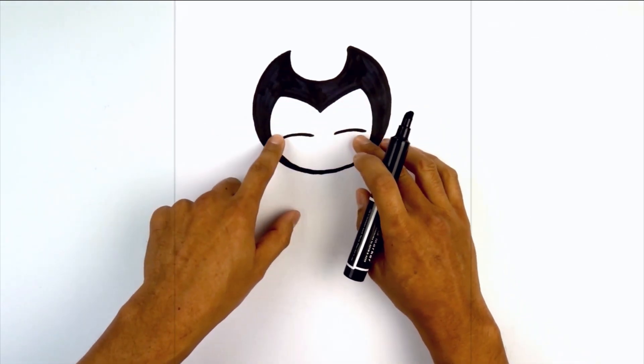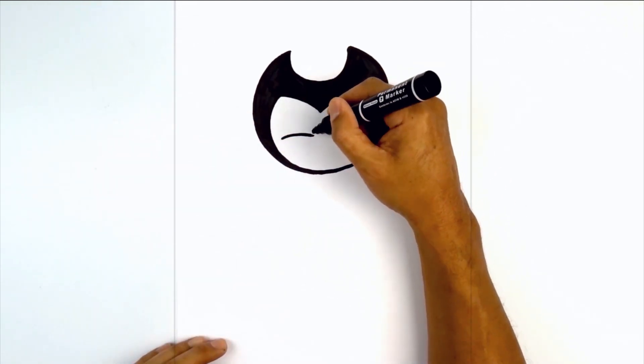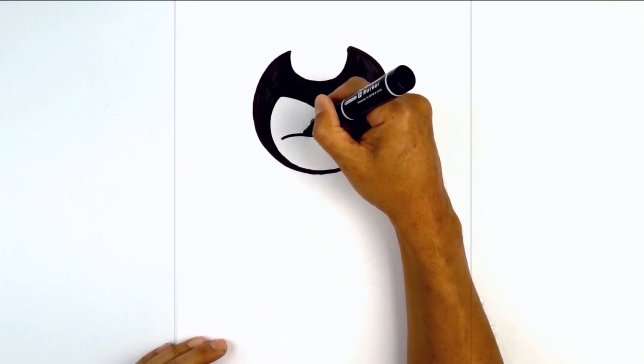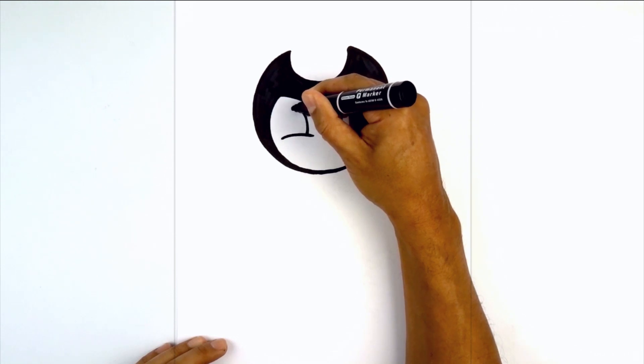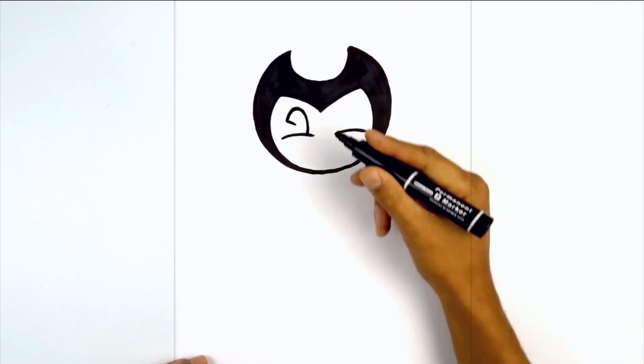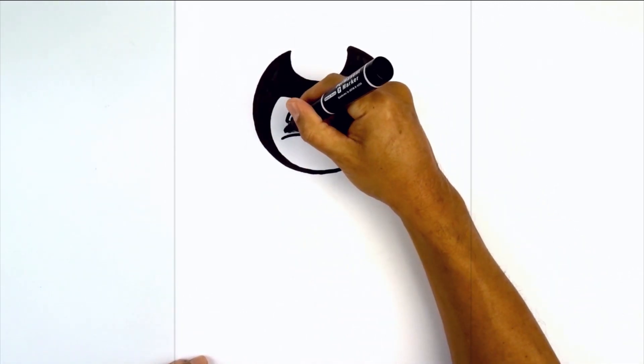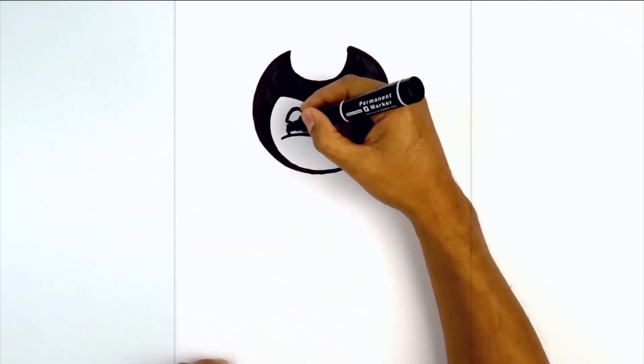Now we're going to tuck the eyes in underneath the eyelid. It's like a large oval with a notch cut in on the left side. Starting from the inside we're going to step in, curve around towards the top, and pull that down. I'm going to add a notch — almost like a sideways V. We're going to angle in, angle back out, and then continue that curve down towards the bottom. I'm going to fill the eye in black.